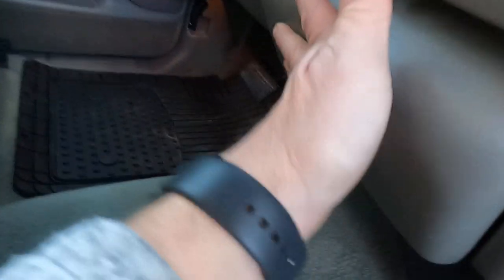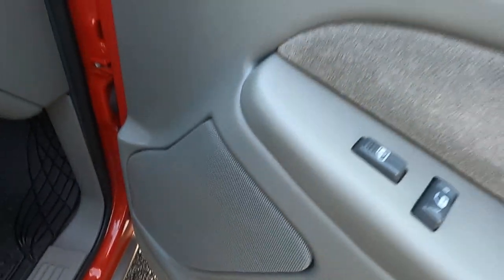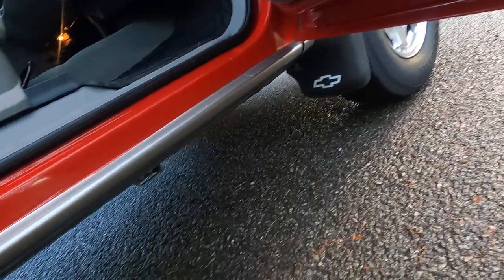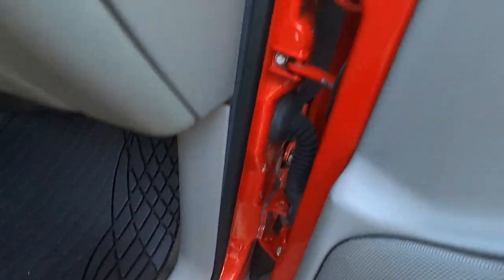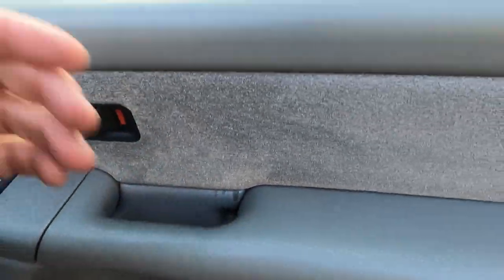Got a couple coins in there, your ports — it's never been smoked in. The ashtray is super nice and clean. Got your RPO codes — there are photos of that. Both door panels are mint, nothing's been taken off, no rattles, no squeaks. You can see the paint is just beautiful around the underside of the door, through the rocker, door jambs — it is just beautiful victory red paint.